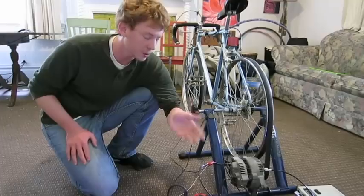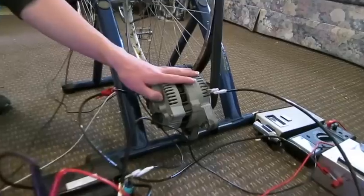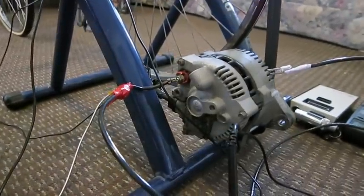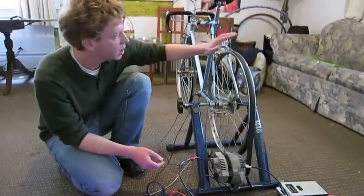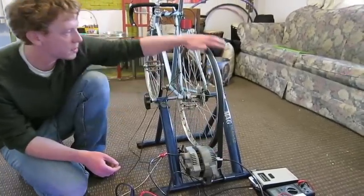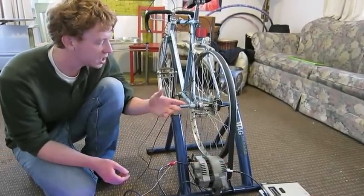The generator we're using is this alternator — it's straight out of a Ford, a Ford 3G alternator, and it has a built-in voltage regulator. The user will pedal the bike, and the back tire is connected to the rotor shaft on the alternator. This tire is about 26 inches and the shaft is about 3 inches, so we get roughly an 8-to-1 gearing ratio.